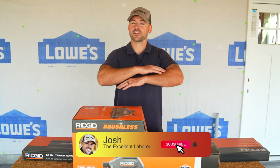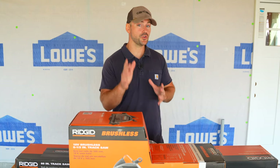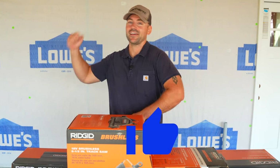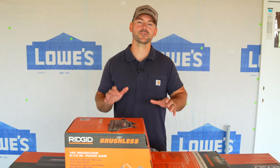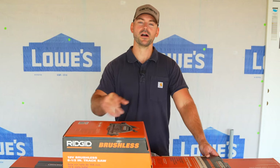If you're new to this channel, my name is Josh. This channel is all about DIY to save a ton of money, so be sure to subscribe and ring that bell. This track saw looks really cool — I can't wait to unbox it, let's get started.